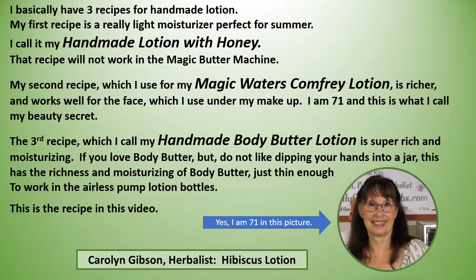Hibiscus lotion is just so much easier to make with the Magical Butter Machine.